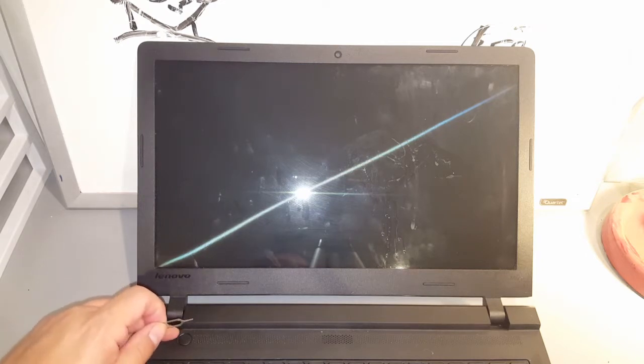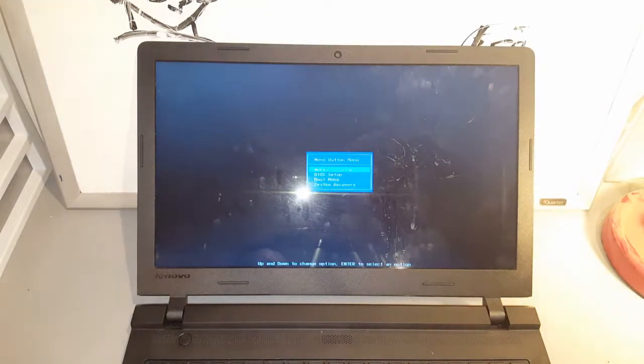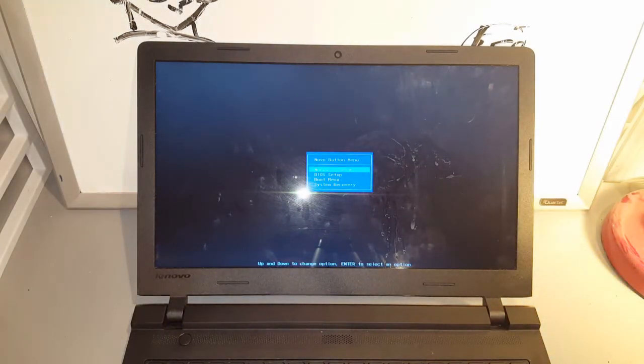The laptop is completely off. All I'm going to do is place the little pin into that port — without holding the power button or anything. I'm just going to push that little button. I push it, hold it for about three seconds, then release it. And there you go — it turned on. Just push it, count to three, and release. That's it.